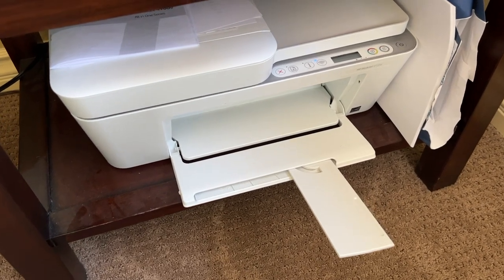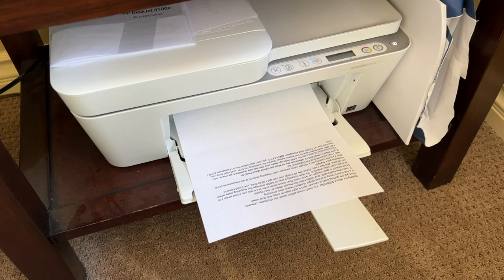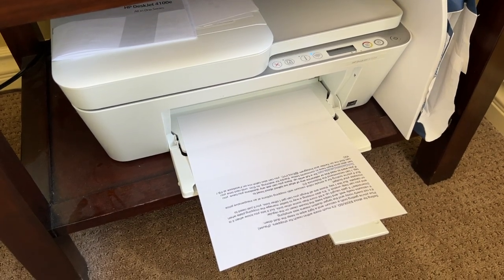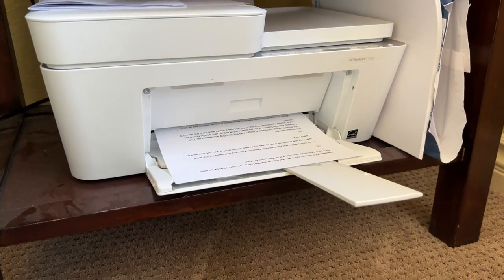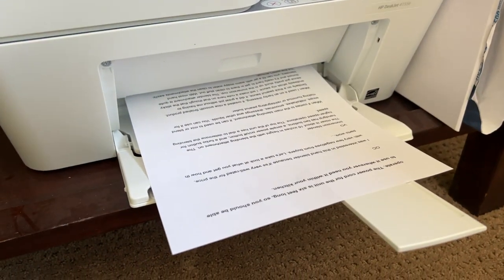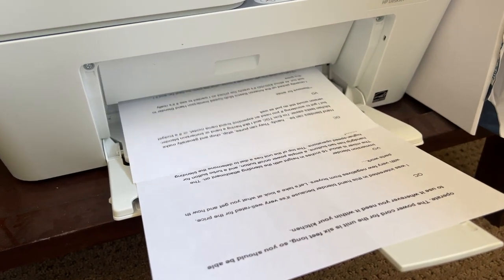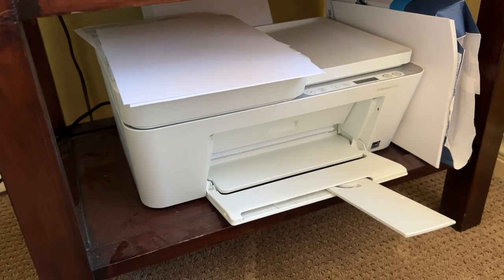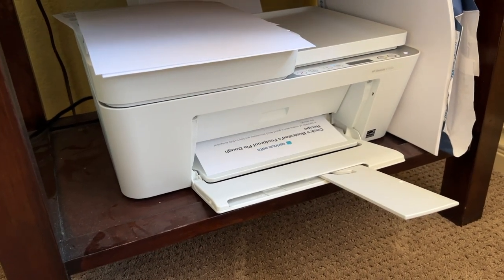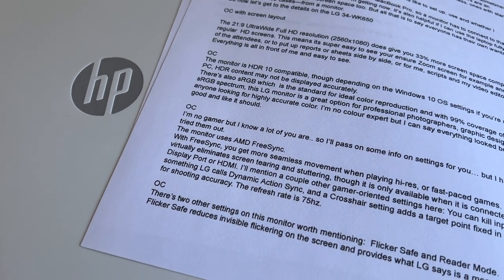I printed a bunch of documents, and I can say this prints quickly. From the time I hit print to it activating was less than five seconds. A full page of black only takes about six or eight seconds, while shorter pages take far less time. HP's website says this printer will print about eight and a half pages per minute. Color pages do take a bit longer, spitting out a simple color text page in about 15 seconds. Overall, the print quality has been pretty good — it's clear, legible, and there's been no smudging or blurring.